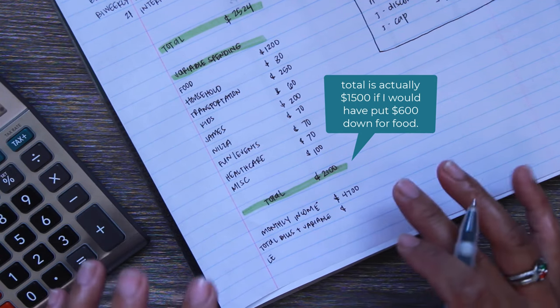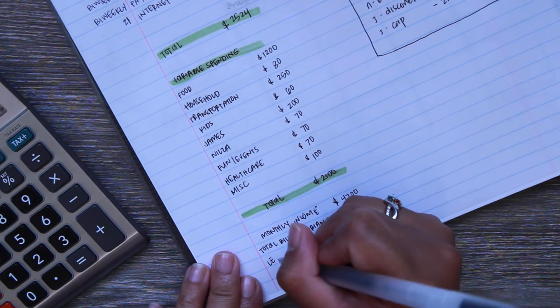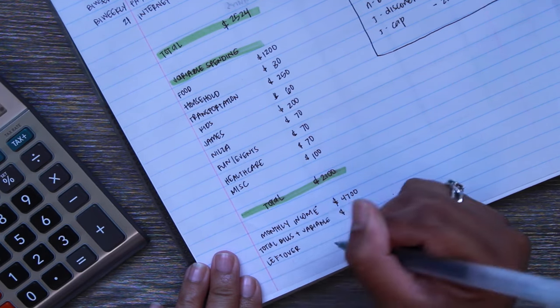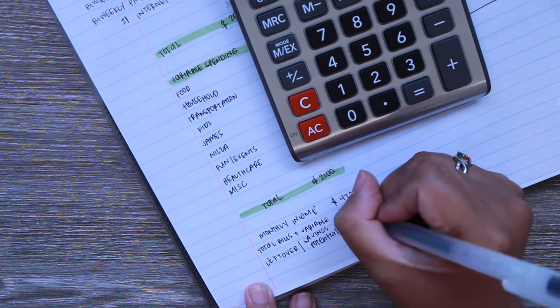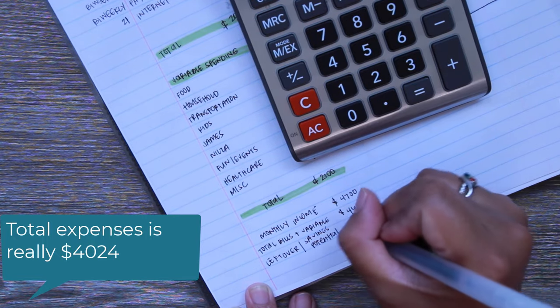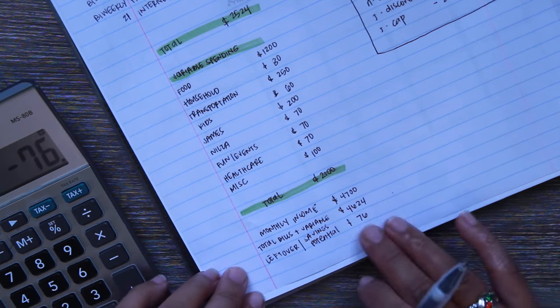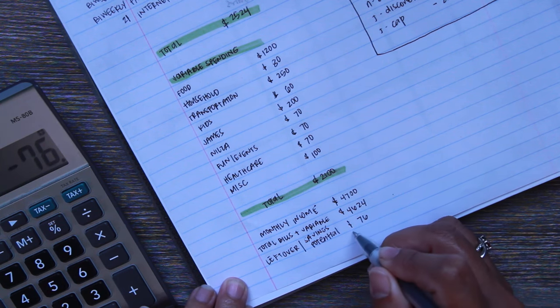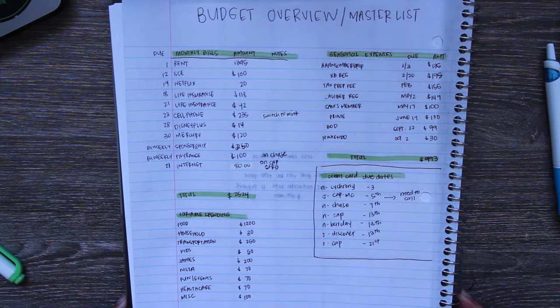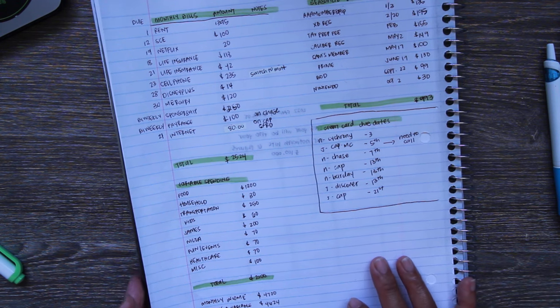At the bottom I'm doing monthly income minus all the bills. I'm not including the seasonal expenses here — I just want a good idea of how much I'll be able to save or have left over. I'm calling this section 'Leftover slash Savings Potential each month.' It comes out to $46.24 left over — only about $76. We're usually able to save more than that, but this is a good overview. If I was in the minus, I'd be worried and we'd need to increase our income.